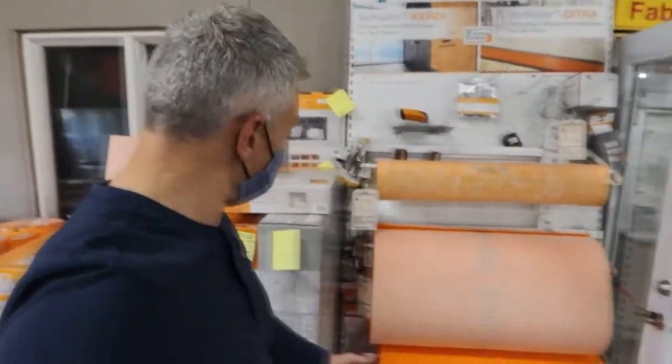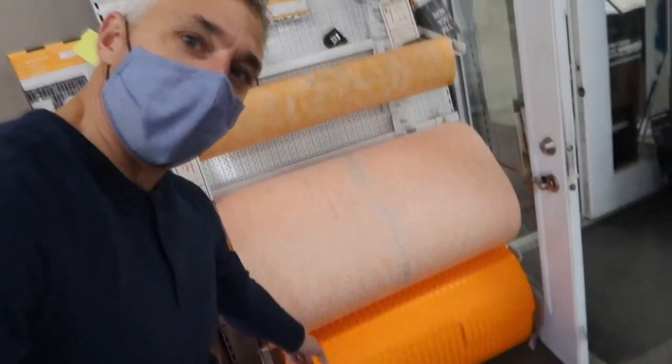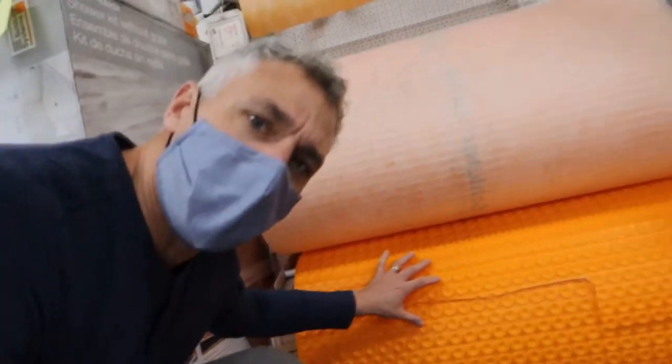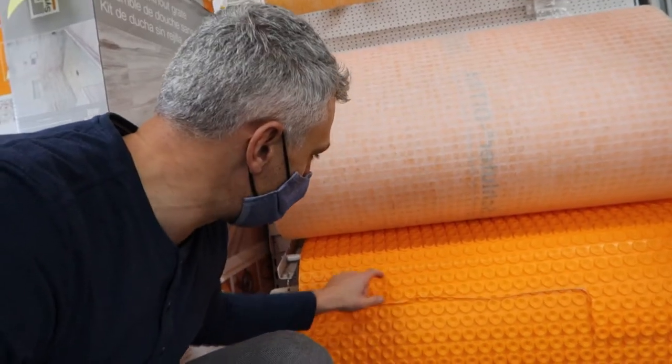So this is a Schluter KERDI — this is what you put underneath the tile. That's for the heating system. You see how bubbly it is? You can put an in-floor heating system, the coils right in the grooves. And this one here, you put that underneath your tile, you glue it down, and you will never have a crack.